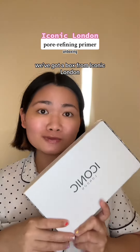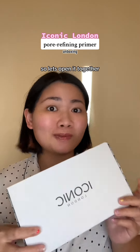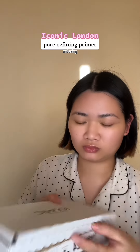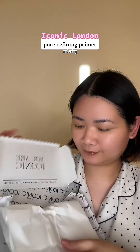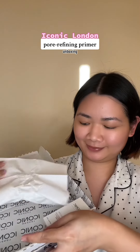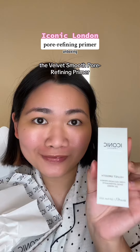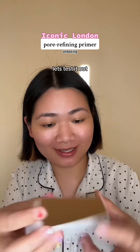Hi dolls, we've got a box from Iconic London, so let's open it together. The Velvet Smooth Porefining Primer — let's test it out.